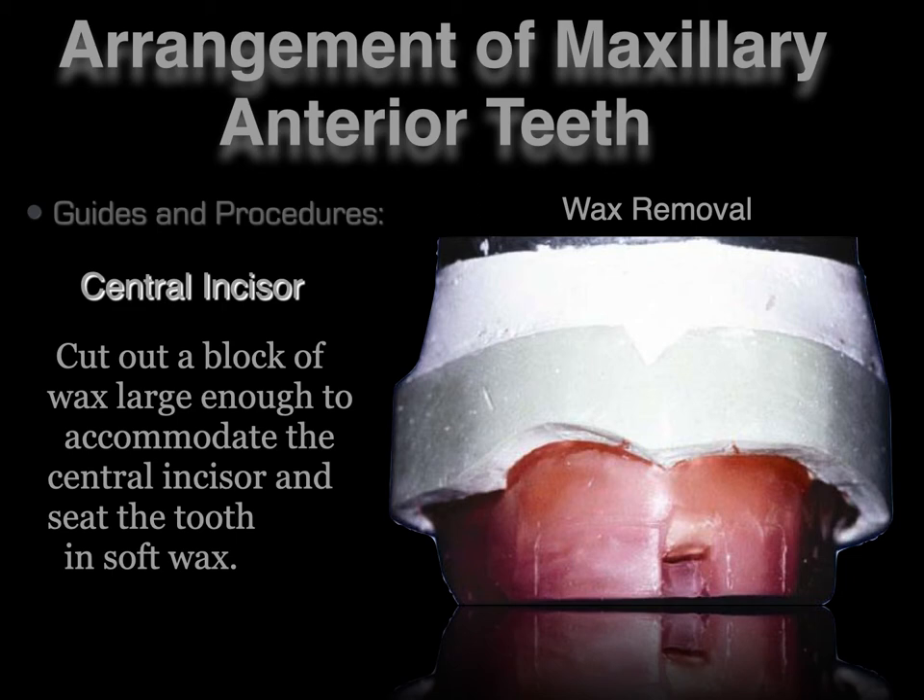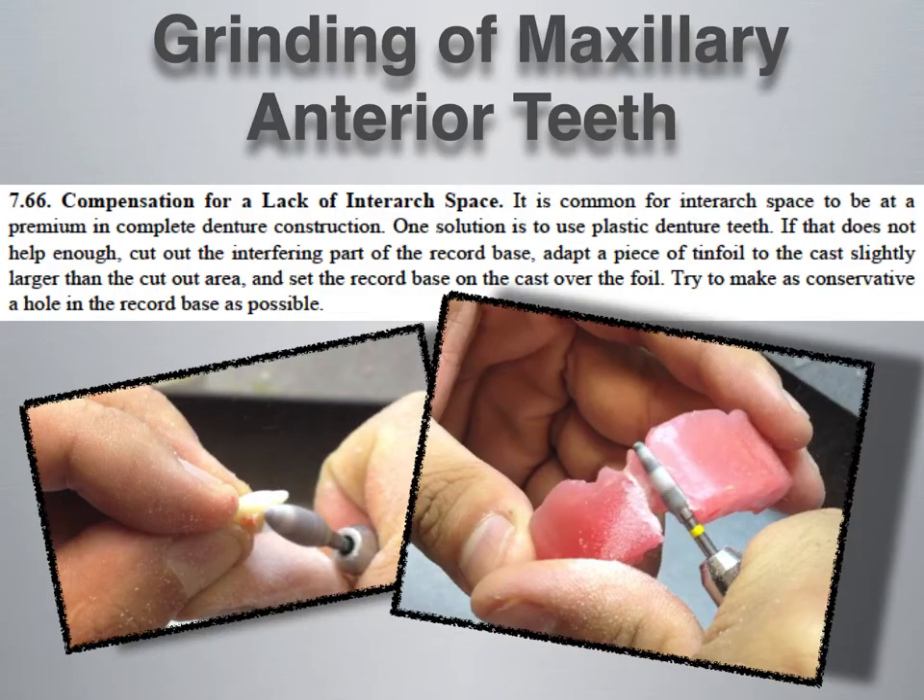According to the Air Force manual, cut out a block of wax large enough to accommodate the central incisor and seat the tooth in soft wax. One of the most important things when setting teeth is space. We have spoken about porcelain versus acrylic teeth, and using acrylic teeth is directly correlated to situations where there is not a lot of restorative space. So if a denture has very little vertical dimension, teeth may need to be ground in order to match the size and shape of the occlusal rim.